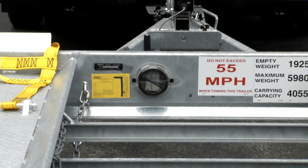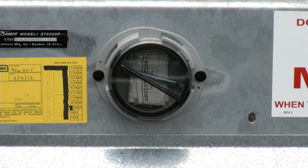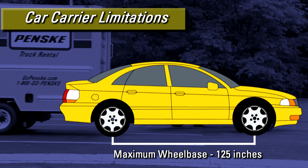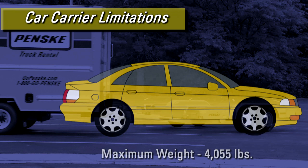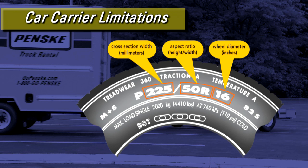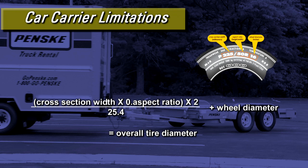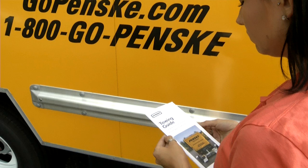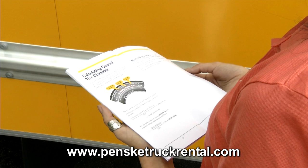If you require the carrier's registration while traveling, you'll find it in the front inside frame rail in the document holder. The maximum width at the widest part of the front end of the vehicle to be towed is 79 inches. The maximum wheelbase of the towed vehicle is 125 inches, and the towed vehicle's total weight can't exceed 4,055 pounds. Minimum and maximum tire sizes are determined by taking information from the sidewall of your tire and inserting it into the formula shown here. If the result shows an overall tire diameter between 22 and 28 inches, your tire size is compatible with the car carrier. Please refer to pages 28 and 29 of the Penske Towing Guide or visit PenskeTruckRental.com.